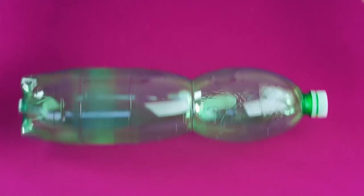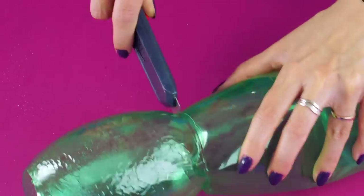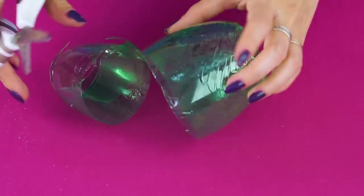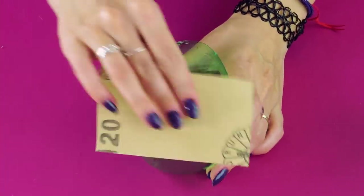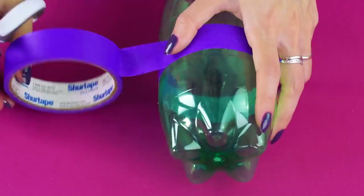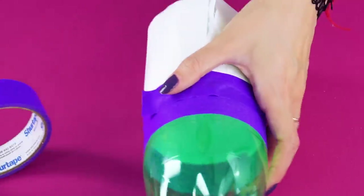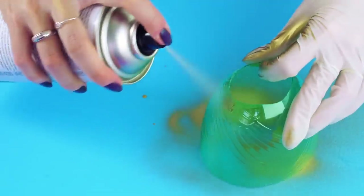Bag Dispenser. Bet you thought we were out of ideas for old soda bottles, didn't you? Well, here's another creative idea. Use an exacto knife to cut the top off the bottle, cut the bottle in half, then cut off the middle section. Now the top half should be able to fit over the bottom half. Use sandpaper to smooth the edge of the bottle. Put painter's tape around the middle of the bottle and tape some protective paper on the top half. Then spray paint with your favorite color, and spray the top section of the bottle as well.